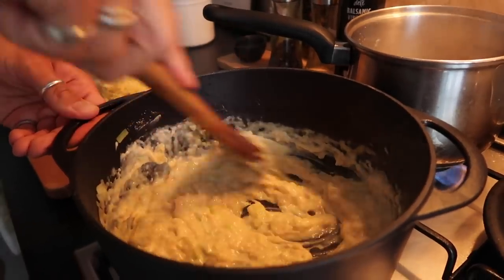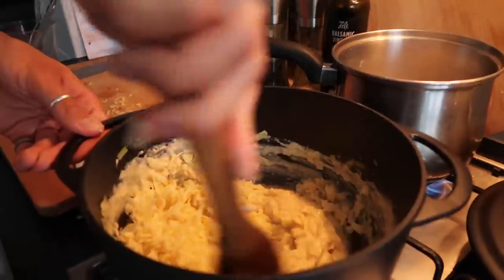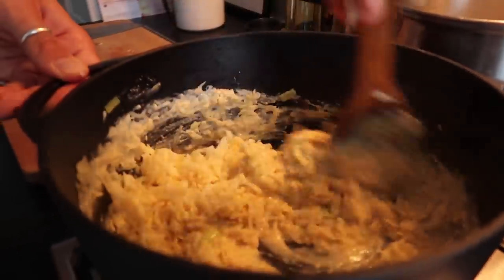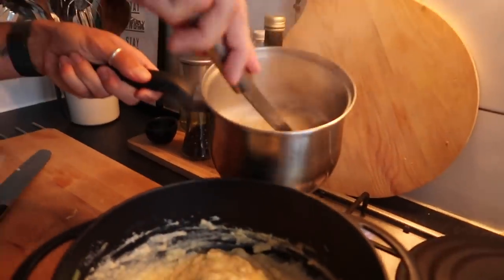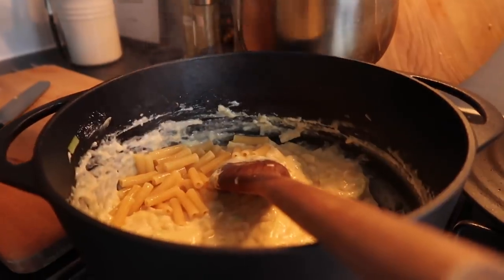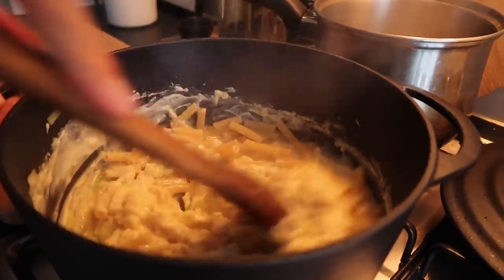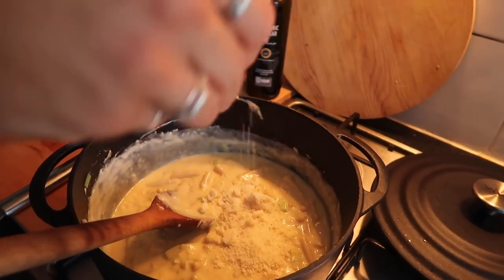Oh my lord, this is a good cheese sauce — a bit rich but it's amazing. I don't actually strain my macaroni — I just add it straight from the pan, as the pasta water actually loosens up the sauce. If you add too much milk it just gets too heavy. Then it's time to add the parmesan.